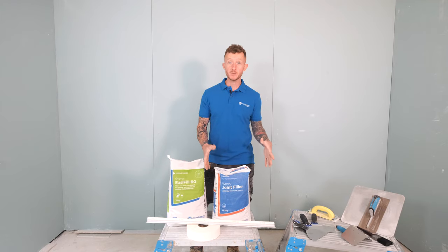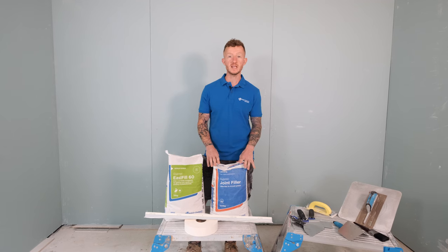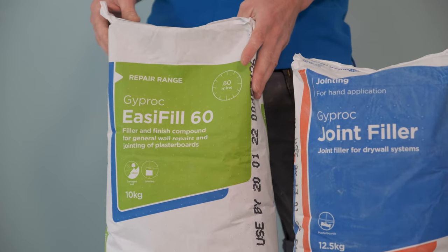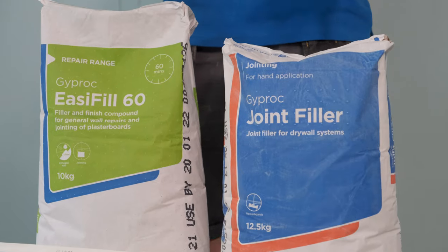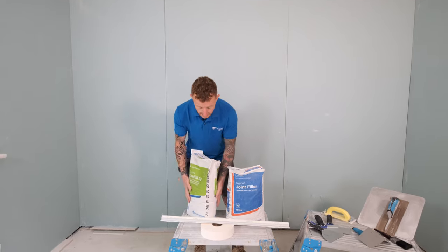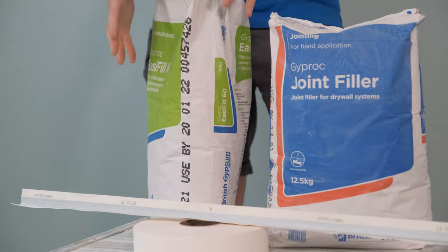Let's talk through the materials first of all. First up we have Gyprock Joint Filler. This is a gypsum based setting material which is used for bulk filling and secondary filling. Then we have Gyprock EasyFill 60. This is a combined setting and air drying product which can be used for bulk filling and fine finishing. If you're buying these products in bulk, please make sure you use the oldest first. You can find that out by looking at the date written on the side of the bag, which will tell you when it needs to be used by.